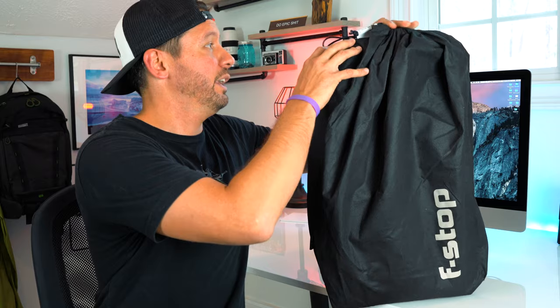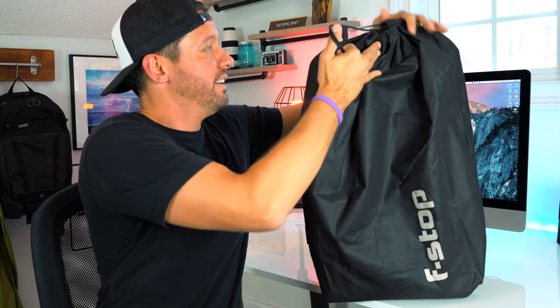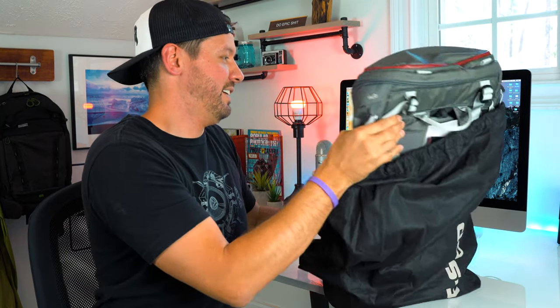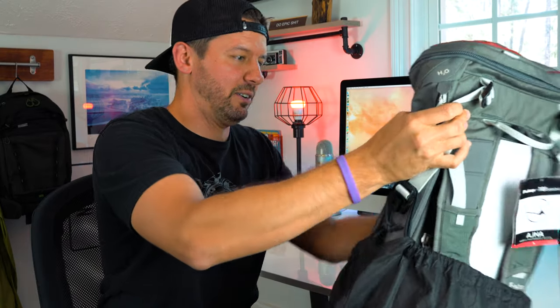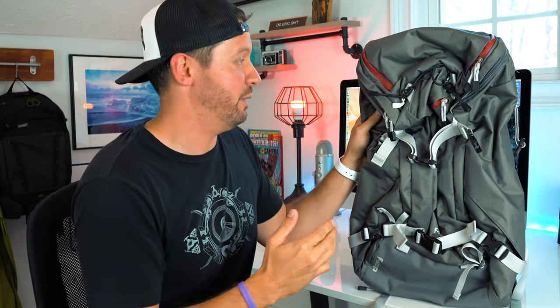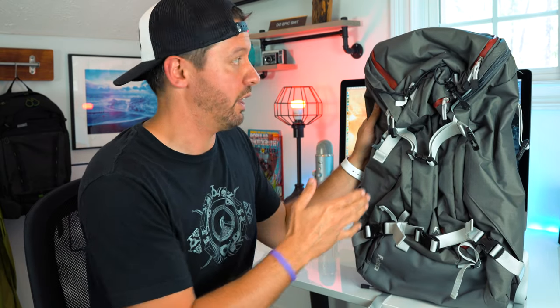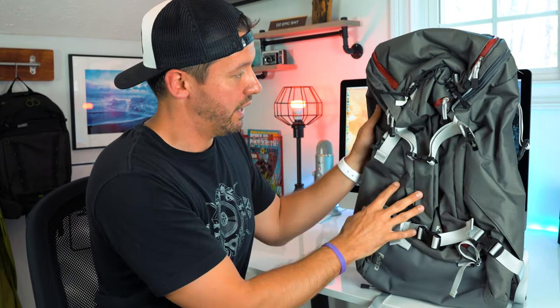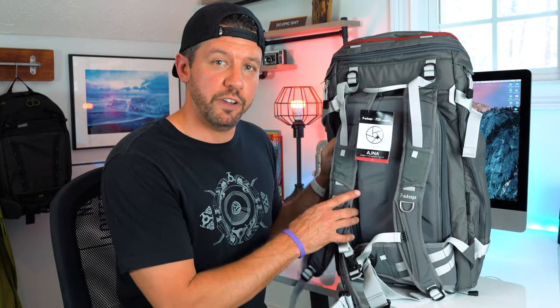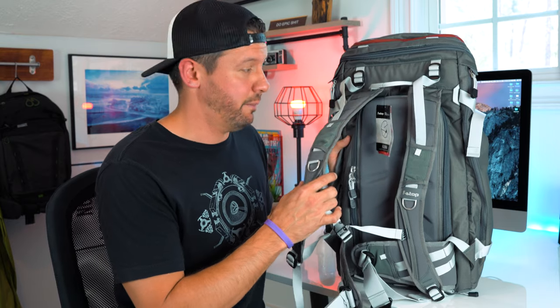Now for the main event — this arrived a couple days ago and it's been killing me not to open it. I wanted to make this video first, so let's jump right in. What makes it the Red Bull Photography Edition is the color scheme. Nothing beats the smell of new photography gear! It's this maroon and gray color scheme — I saw it and I am so glad I waited. I almost got impatient a few weeks ago and went with one of the other colors, but I'm really glad I stayed with this one.